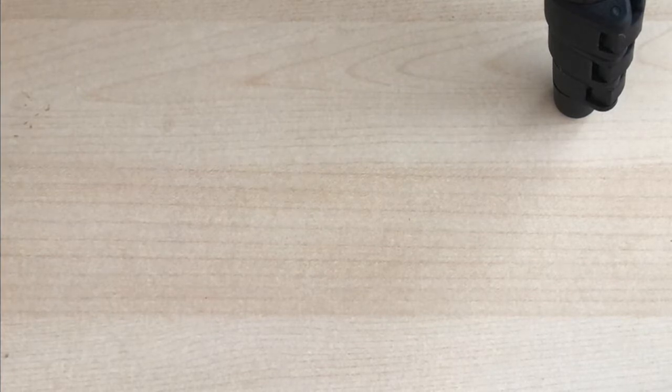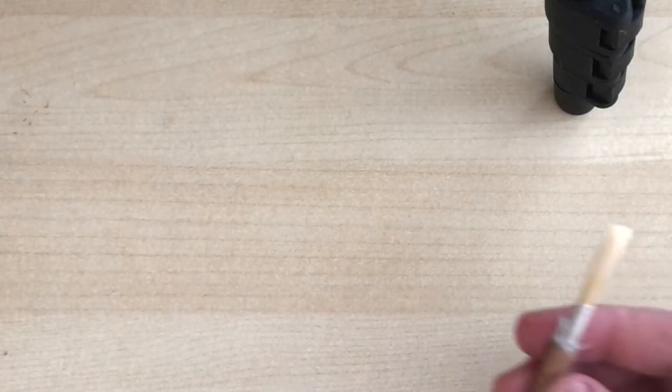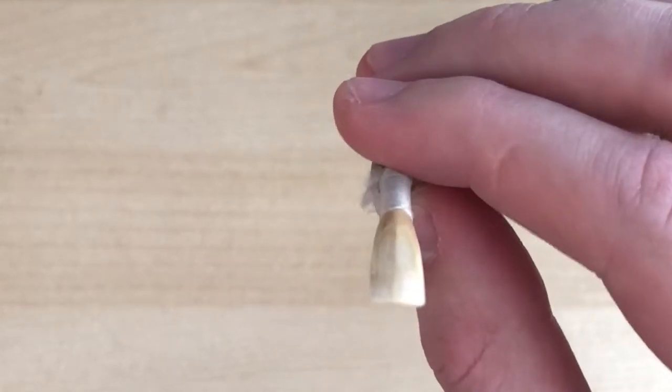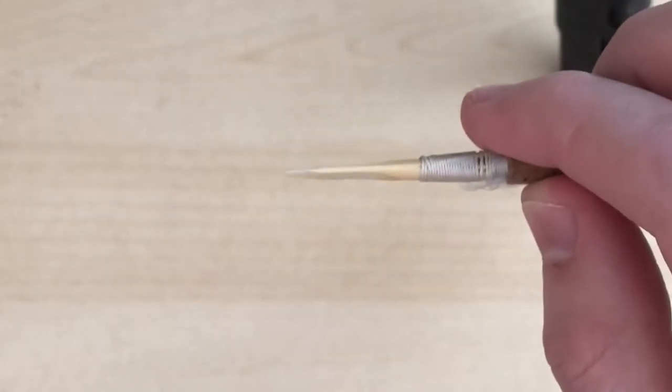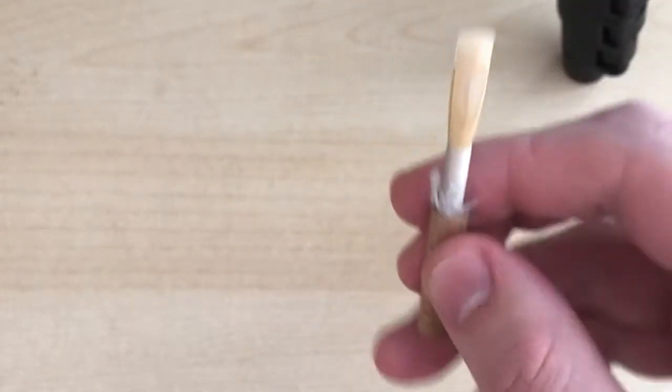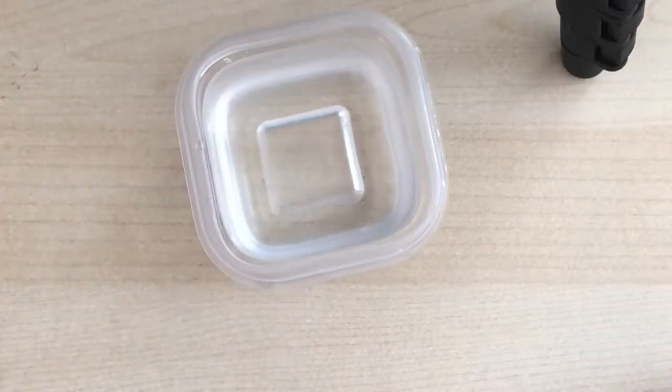Hi, in this video I'm going to give you a few quick ways to fix your oboe reeds. On this reed, the opening is a little too small for me. This can happen if the weather is really cold or really dry out, so the easiest thing to do is get some water.